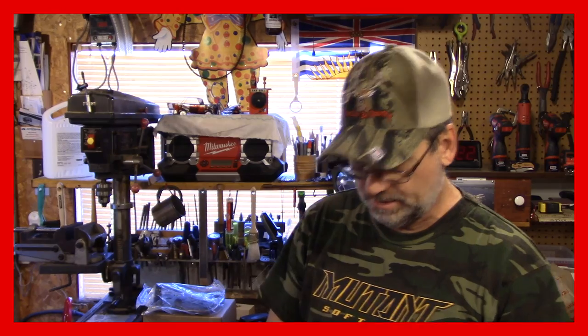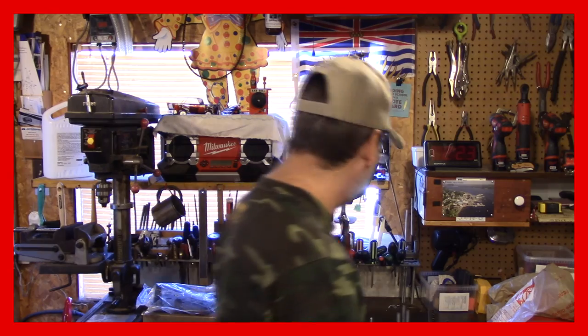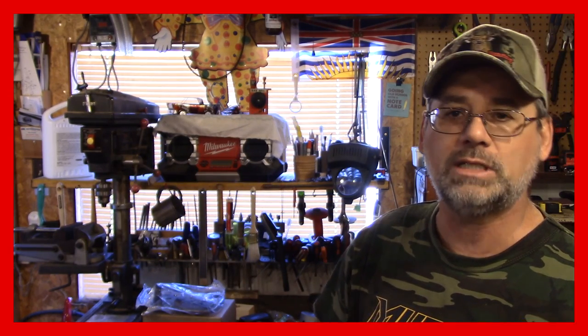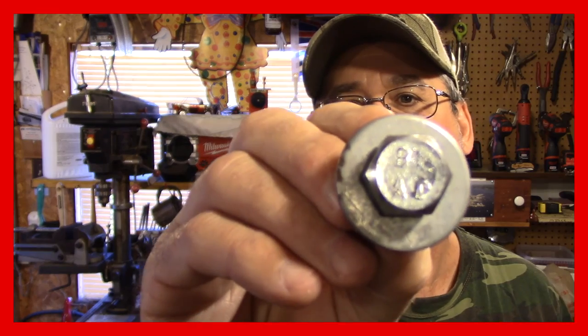Okay guys, everything just went sideways on me here — you're not gonna believe what happened. See these right here? Can't use them. This was the little insert I made to go in there to make like a plug so dirt don't go inside — can't use it. I had a whole bunch of these in there and I picked one that was a half inch, and guess what — the three I put in the floor take an M12 by 1.75. So I had to fire off to my friendly Home Depot to pick up three bolts. What are the odds of me picking one of those anchors that was half inch when the other three are all metric?